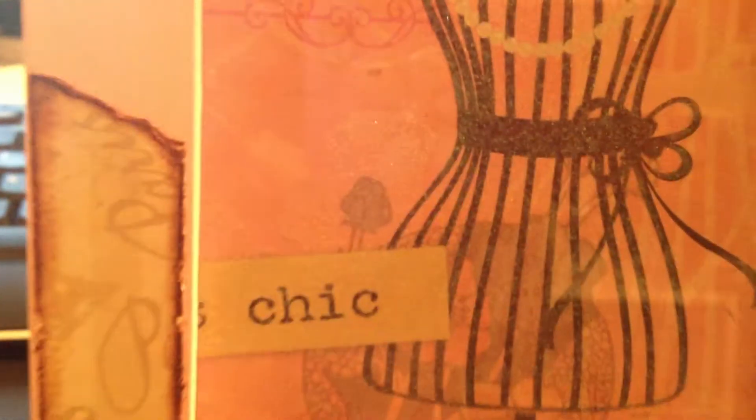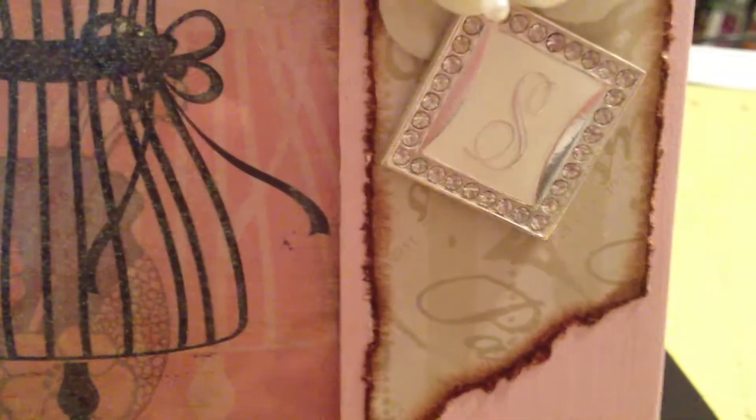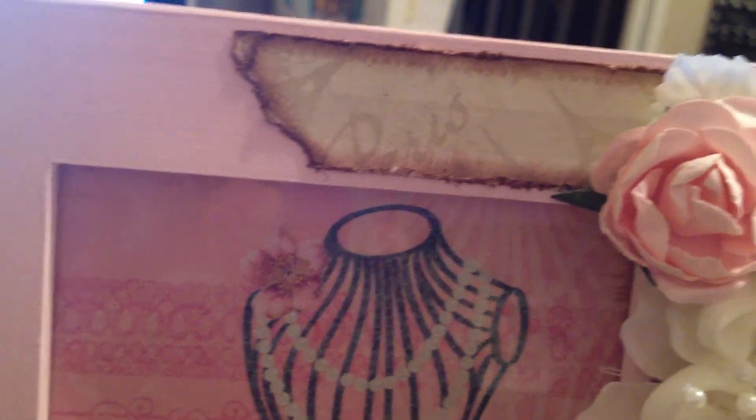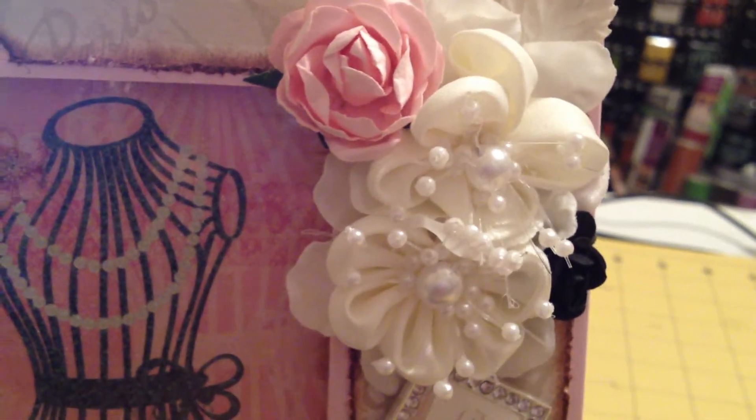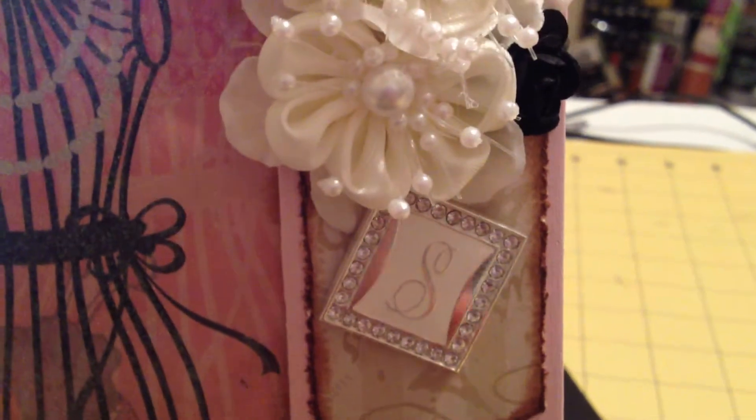That is such an elegant touch to me. The paper says Paris — I don't know if you'll be able to pick it up on camera. There we go — you can see the gorgeous script, the Eiffel Towers. So cute, and look how she arranged her flowers so beautifully. Love it!